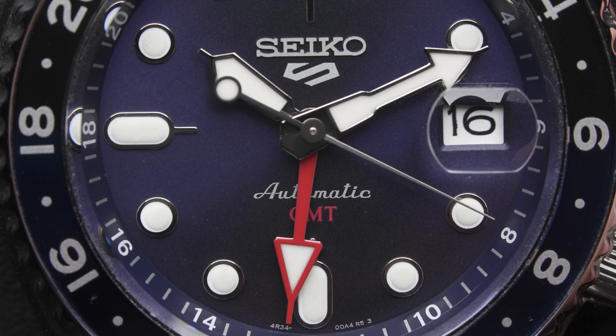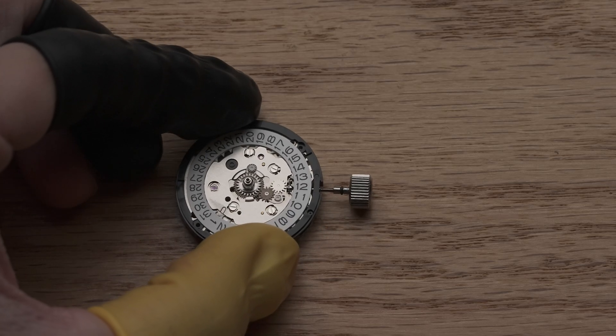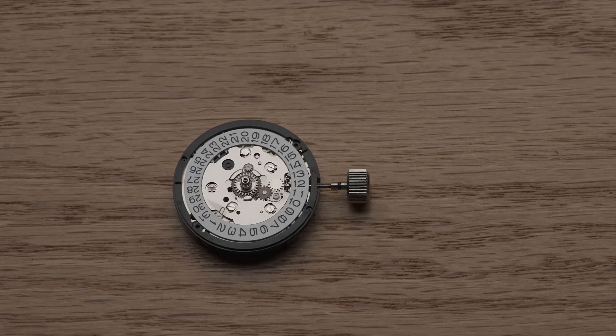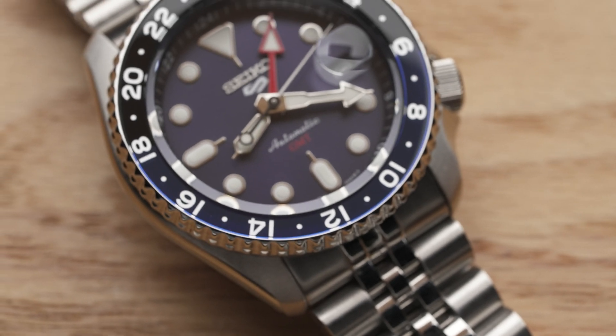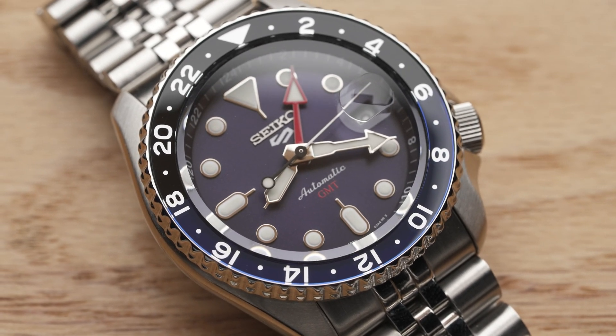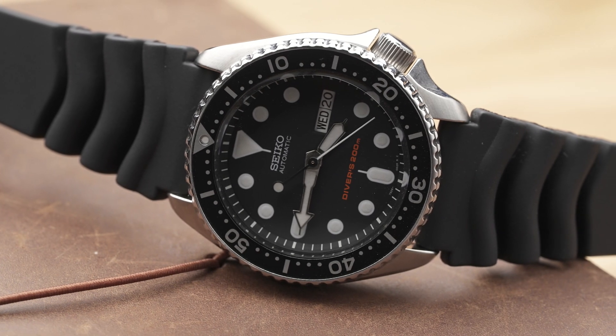It's powered by GMT movement 4R34 — an interesting movement we'll get into in a moment. With all the specs out of the way, let's take a look at the design. From the bezel, dial design, to the hands, all are reminiscent of the Seiko 5KX and older SKX series.